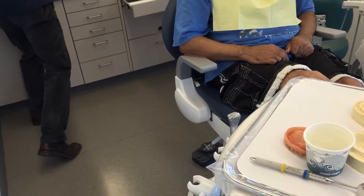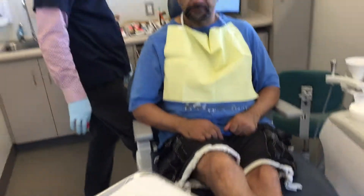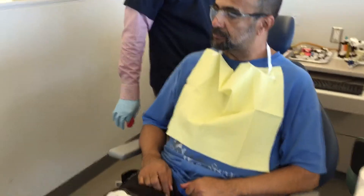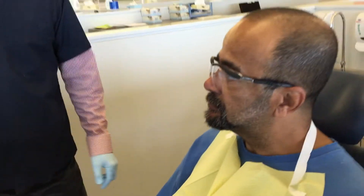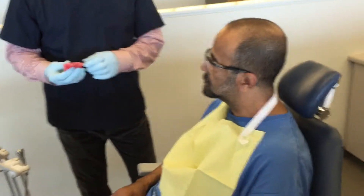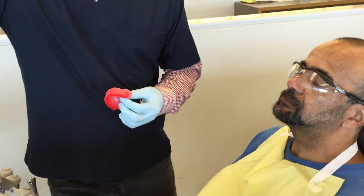This is where you start to realize the importance of a stable base plate, because if you don't have a stable base plate based on your final impression, and you don't have adequate suction at this point, it makes this part of the job very difficult.